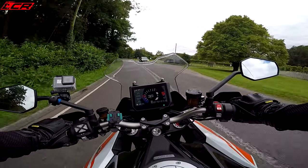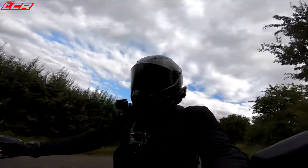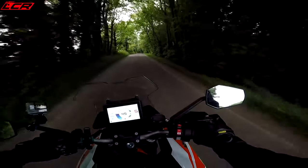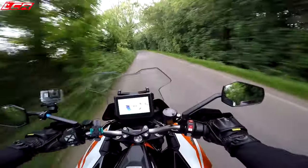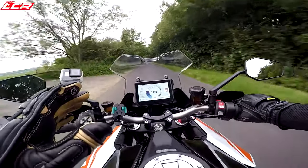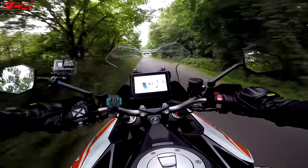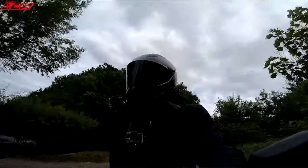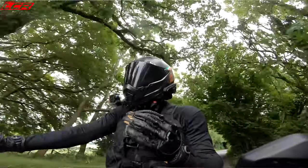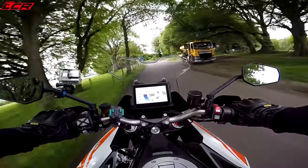You can ride this thing around all day without putting any strain on it — there's so much torque for overtaking, it is incredible. The GT version also has the electronic suspension, updated for this year, and it feels so sporty. You've got three different modes: sport, comfort, and road. I've been running it mostly in sport mode. Whereas on the H2SX you lost that feel for the road, on this you can really feel the road — especially in sport mode — you get that feedback and that connection.